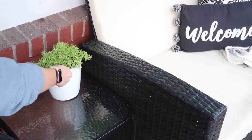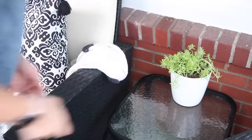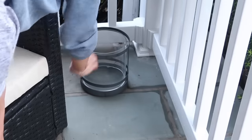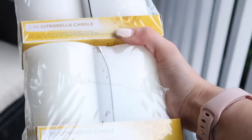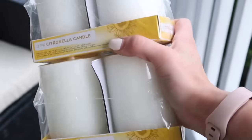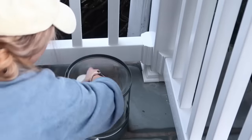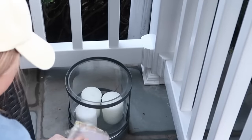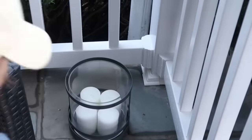I put those plants in little pots matching the white ones on the front steps to go on my side tables. This globe lantern I actually thrifted — I walked past it and thought it could be so neat on the porch. I got some bug-repelling candles and put them in there.